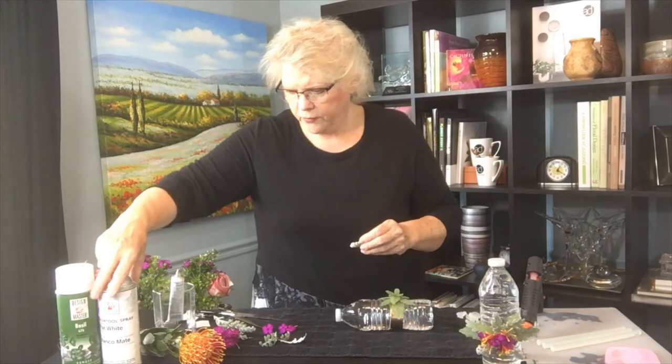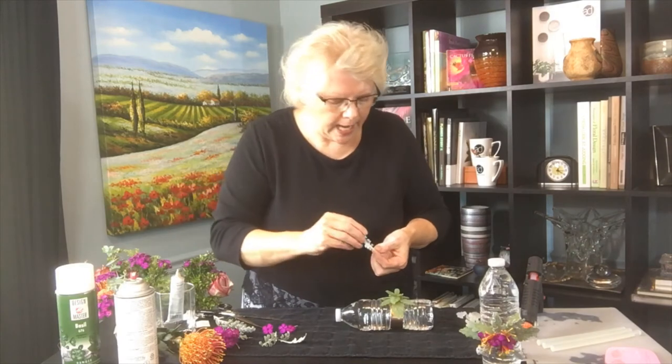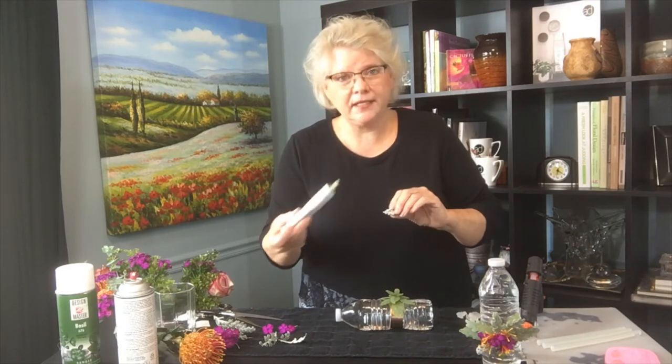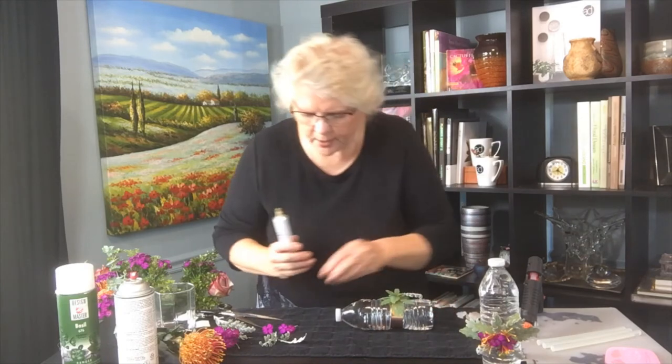The cool thing is, if you spray it with flat white Design Master on the very back, it seals it up so we're able to add it to the design and it holds up a lot better. The back side of Dusty Miller is really porous while the front side has that velvety texture — it's the back side that releases all the moisture, so that's what you want to seal up. Use Oasis adhesive for all the fresh product.